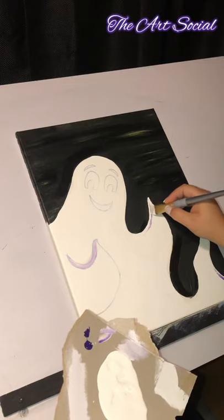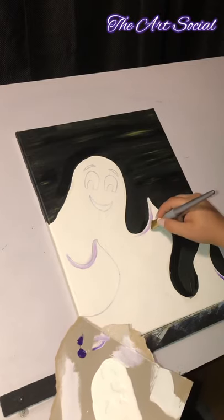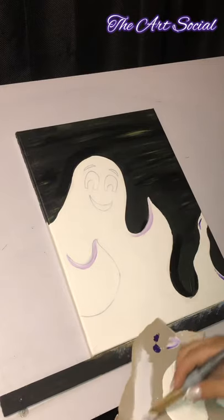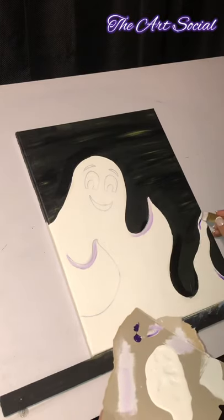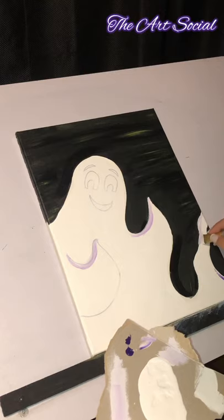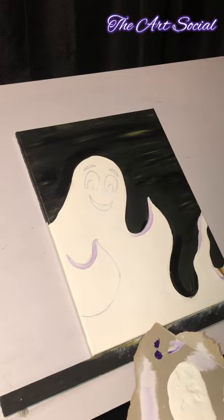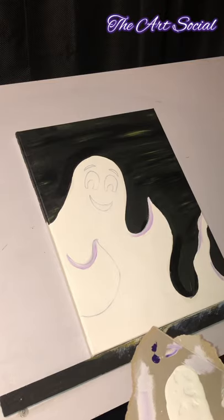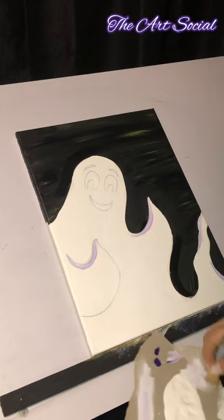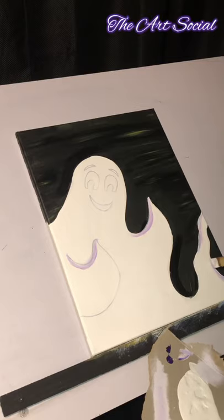The purple is just to give it another color because plain white is a little boring. It's nice to bring in some different colors into your paintings and it doesn't have to be a big change — this is a very tiny change and it's going to bring some life to our project. Although ghosts are not really alive, it doesn't mean our painting can't be beautiful and alive, right?